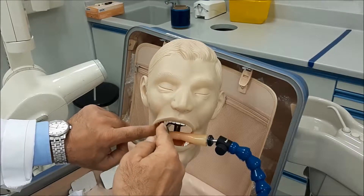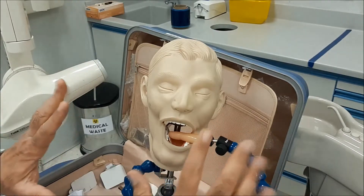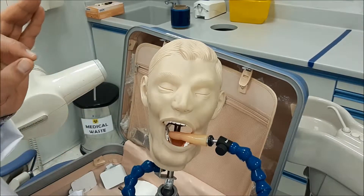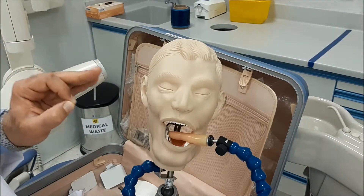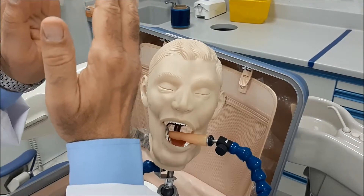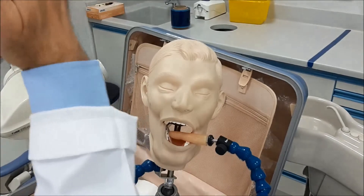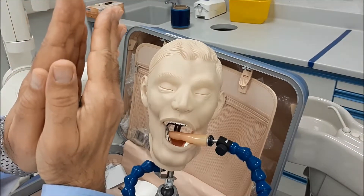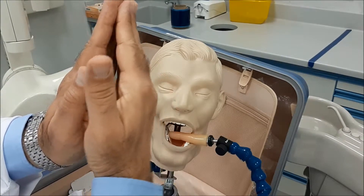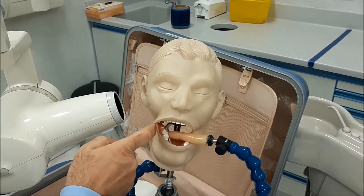With two millimeters extending evenly above the occlusal surface, we move to film positioning. The lower molar area is unique because there is a minimal angle between the film and the tooth — the tooth is almost vertical in the mandible and the film is nearly parallel to it, making the angle almost zero.